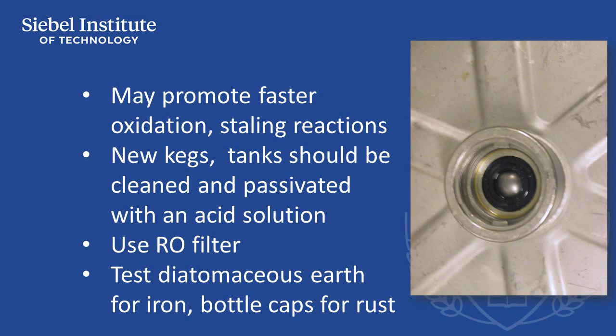Metallic ions in beer also promote faster oxidation reactions, which can contribute to beer staling. New kegs should be cleaned and passivated with an acid solution to remove coatings on the inside of the keg.